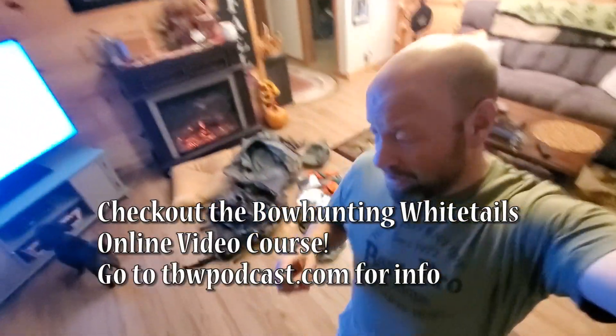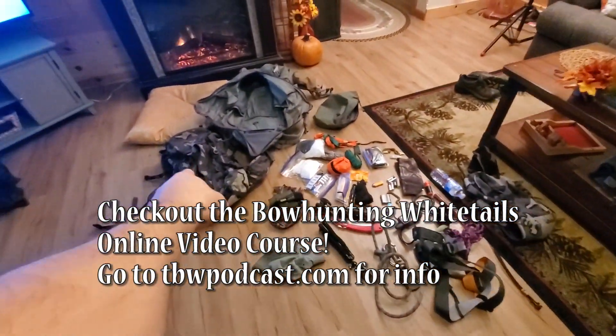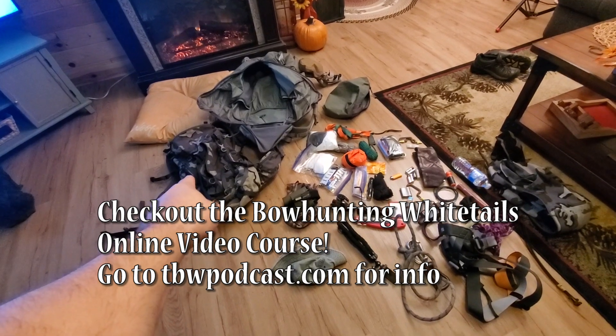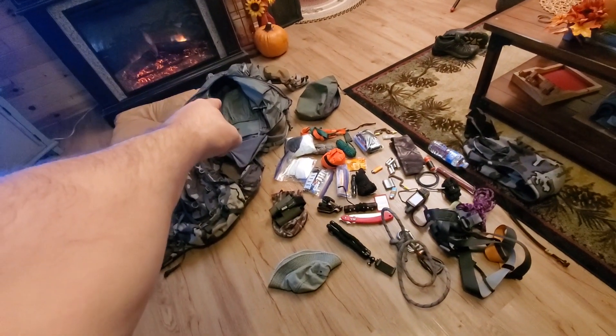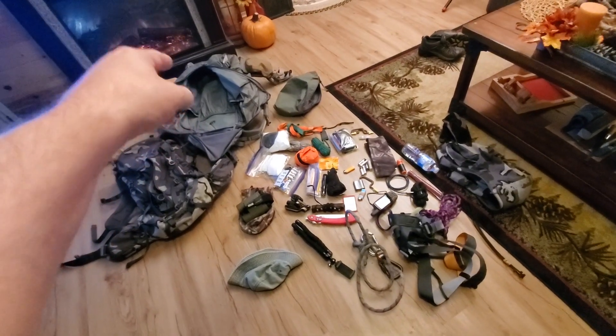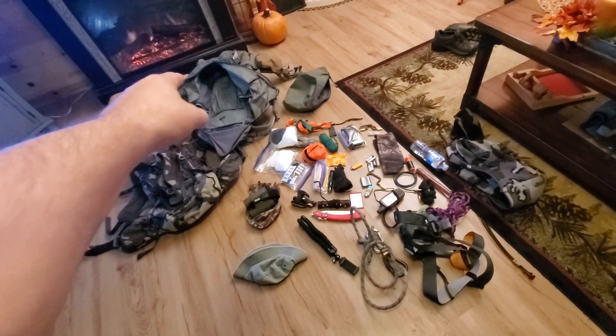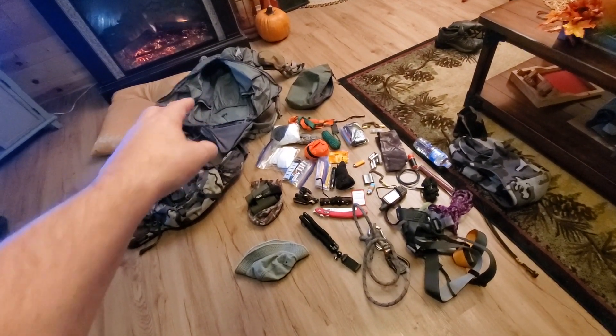Hey guys, welcome to Traditional Bowhunting Wilderness Podcast. This is Jason Samkowiak. Behind me here on the floor, we have my stuff I am transferring from my Kuyu pack that I've been hunting with all of October into my Mystery Ranch Pintler pack because I'm going to start hunting my out-of-state hunts. I very well may need to hopefully be boning deer out and packing them out, so that's an internal frame pack.